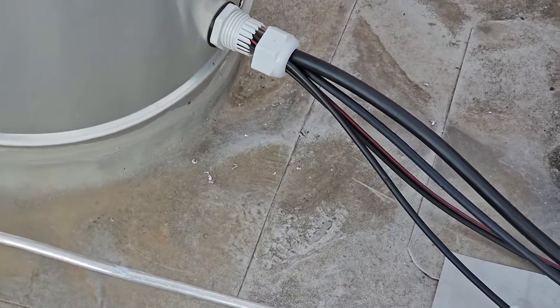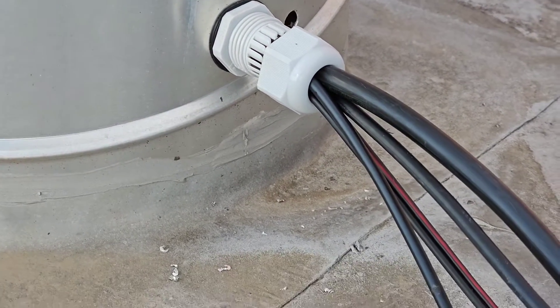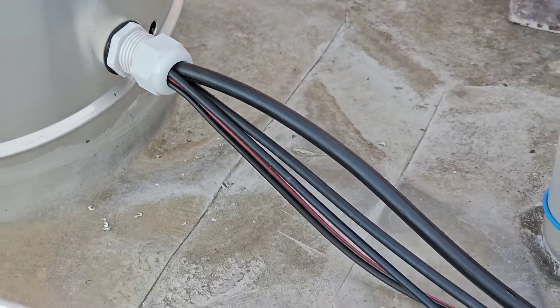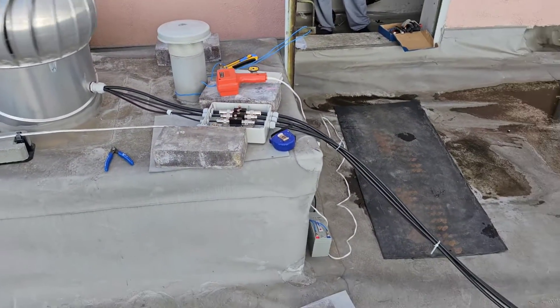The cables are going through a hole into the air ventilation, and coming down to his room one level underneath.